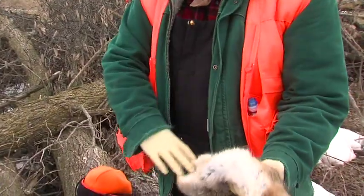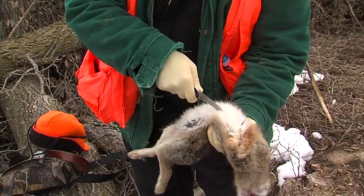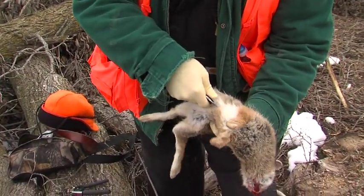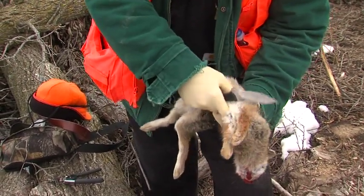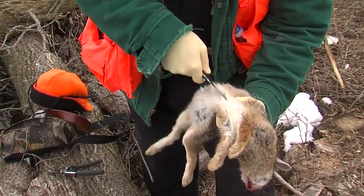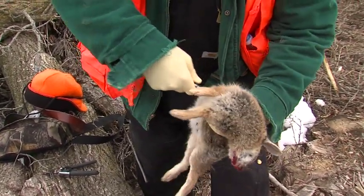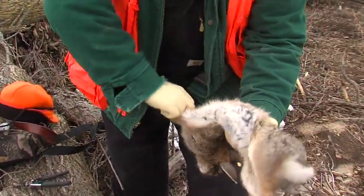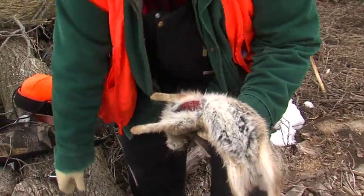First thing we'll do is cut the rabbit. It's almost like doing a deer — the process is almost the same. I want to find the center of his rib cage; I can tell where it's at with my fingers. I stick the knife in and then I slice forward, rotating, and that exposes the rib cavity right there at the diaphragm.